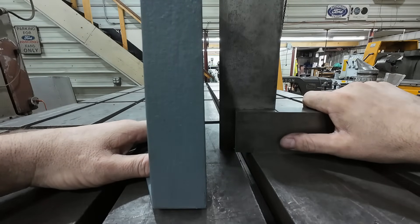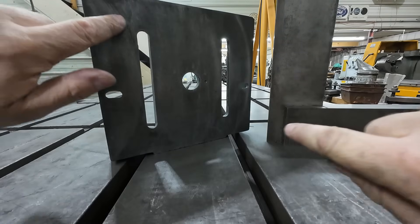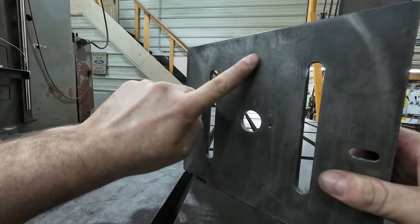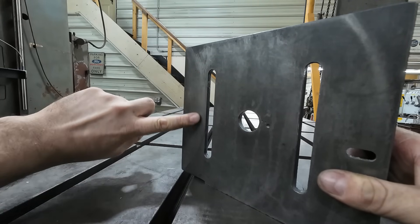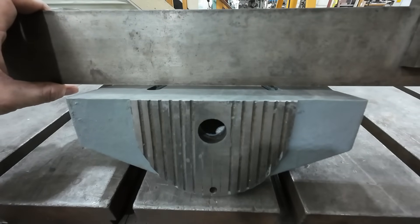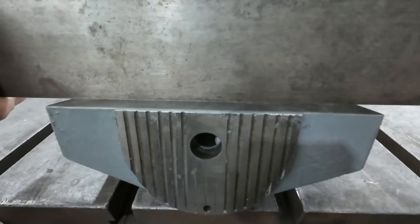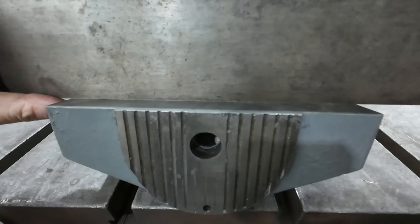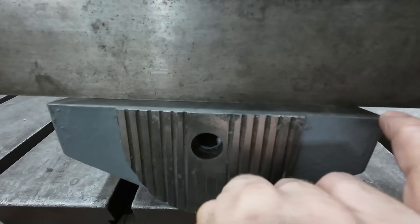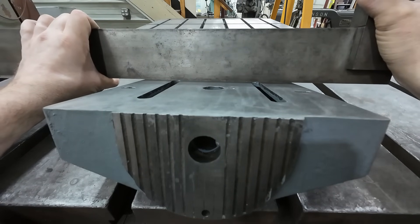So we know we've got a problem there. The other thing he was talking about that he didn't like — there it is. You can see it — it's kind of hard to see, but it looks like whoever cut this, their cutter climbed, and I can feel it. I'll throw the straight edge on here and we'll see how bad that really is. Boy, this thing is all kinds of messed up. It's touching right here, touching over here. I can see light there and I can see light over here. This thing's all kinds of messed up. No wonder he wanted it done. This thing is horrendous.